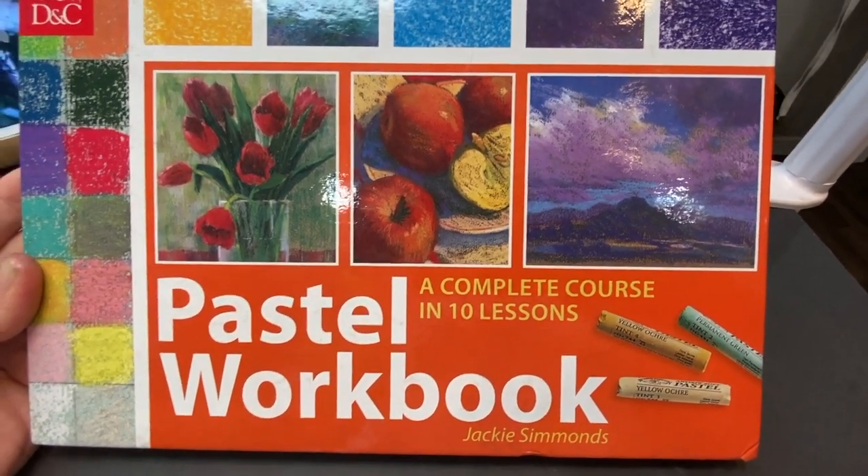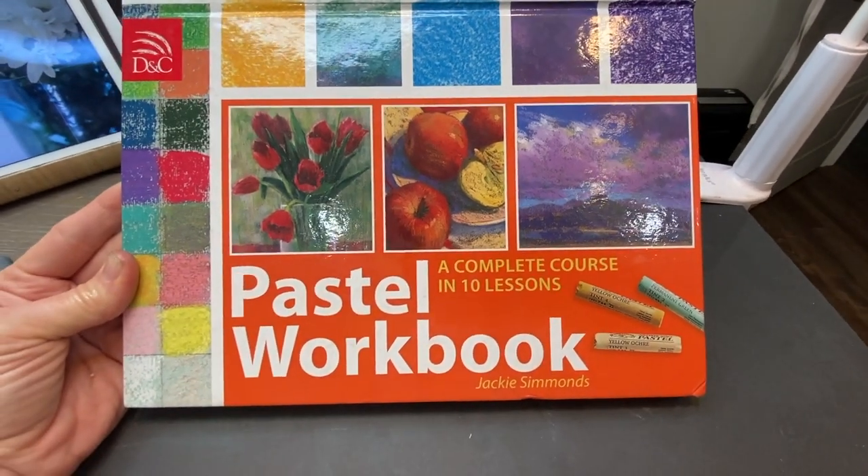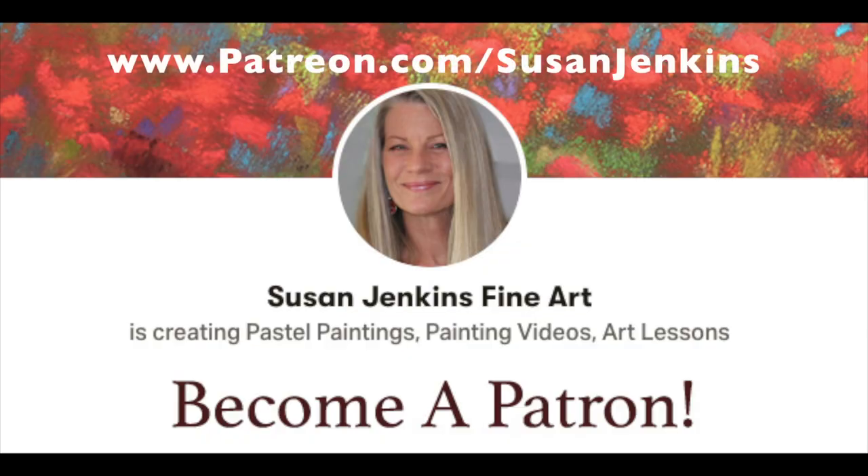This particular lesson is on choosing a paper color — I get that question so often.